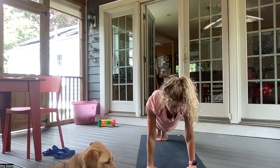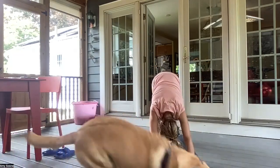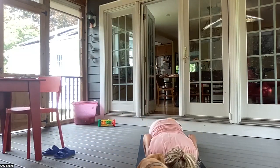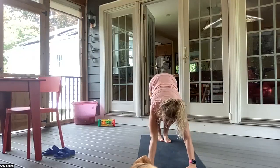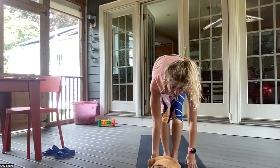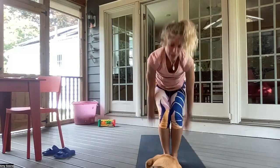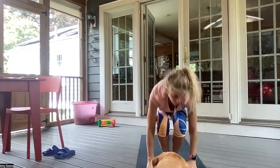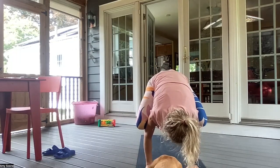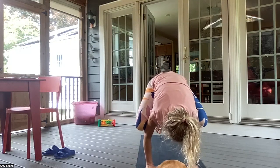Inhale, forward into a plank. Exhale, chaturanga. Inhale, plank. Exhale, downward facing dog. Inhale, forward into a plank. And exhale, chaturanga. Inhale, plank. Exhale, downward facing dog. Inhale, bend the knees, gazing into the hands. Exhale, walking or hopping feet to hands. Inhale, halfway lift. Exhale, forward fold. Inhale, sitting back in chair pose — Utkatasana. And exhale, palms come down. Planting the palms and coming into your crow pose. Inhaling here. And exhaling.